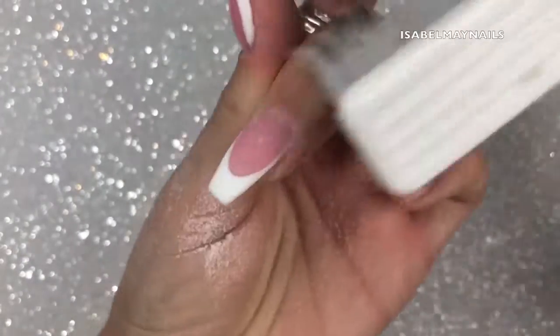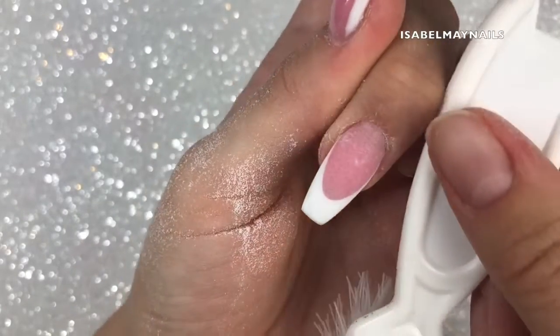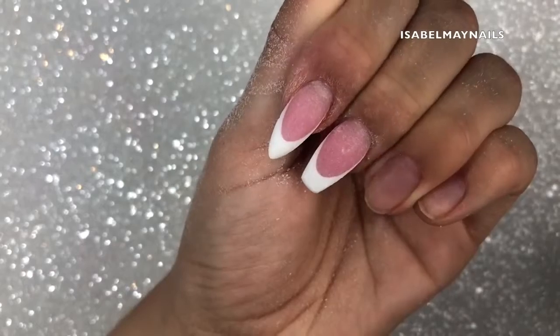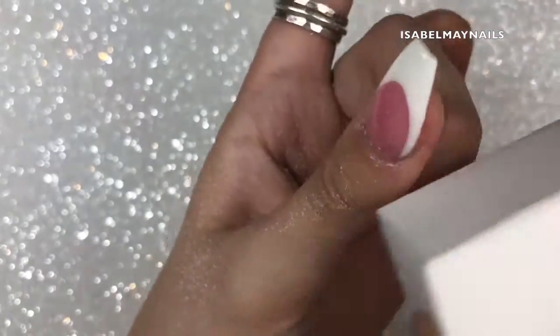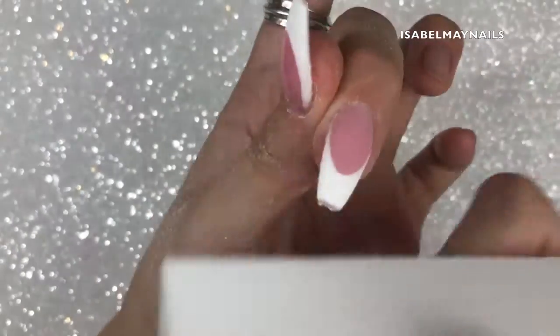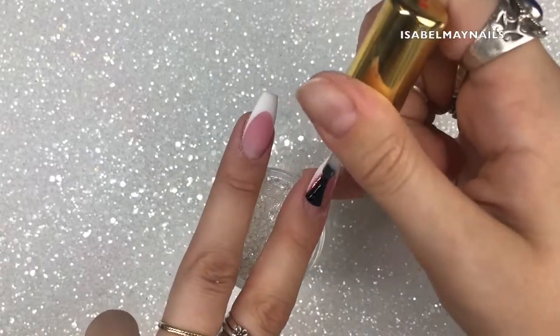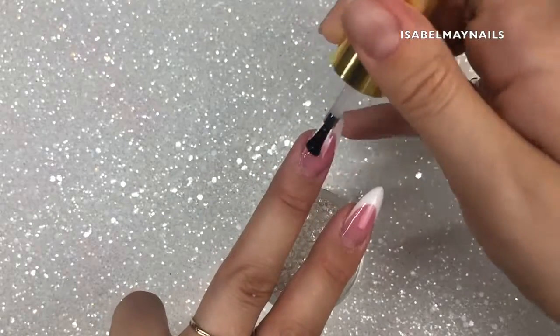Dusting off excess dust and checking over the nail, making sure I'm happy with the smile line. Finishing off the almond nail too so you can see what it looks like on that shape. Going in with a buffing block over both nails, dusting off, then applying one coat of top coat and curing in the lamp for 60 seconds. Leave it to cool and then apply cuticle oil to finish off the service.